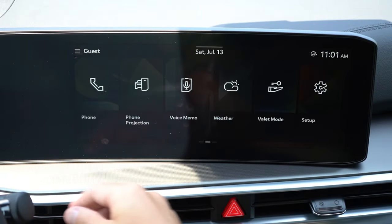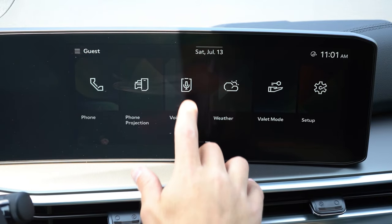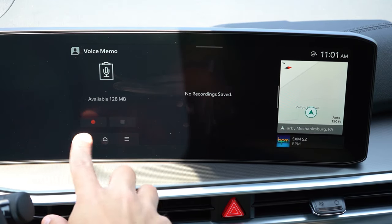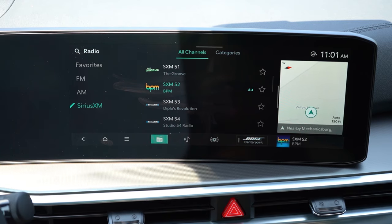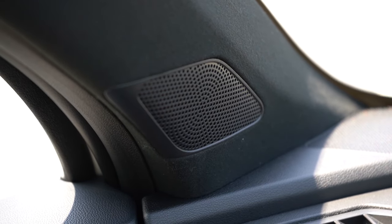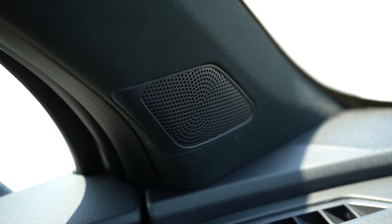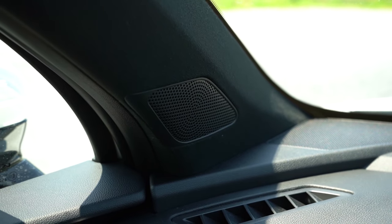The infotainment screen is a 12.3-inch color touchscreen, standard on both trim levels, with Bluetooth, audio streaming, wireless Android Auto and Apple CarPlay for both trims, and a factory navigation system. You can check hybrid statistics, weather, use a voice memo system, view maintenance information, and access radio. The EX gets six speakers; the SX Prestige gets a 12-speaker Bose sound system. Let's go ahead and test it out.